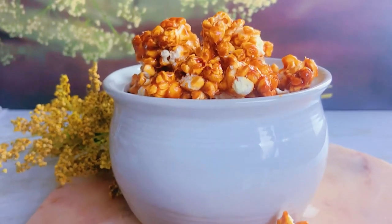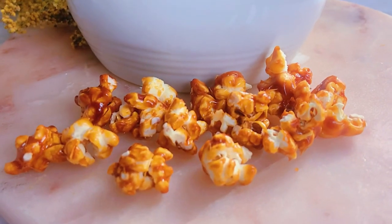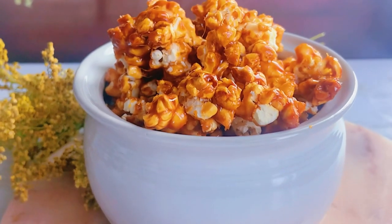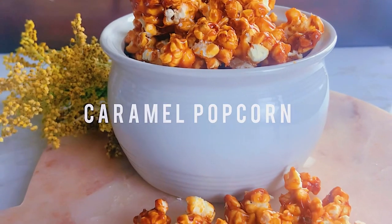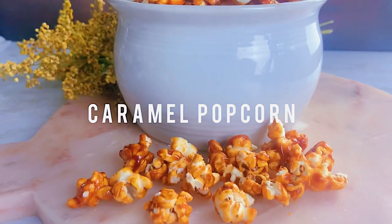It's a very fun and easy recipe to make for family and friends during the holidays. If you'd like to see something specific, let us know in the comments below, don't forget to subscribe, and give this video a thumbs up. I'll be back with more popcorn recipes — until then, take care, bye!